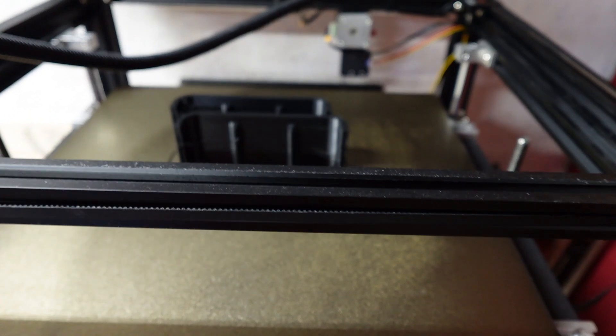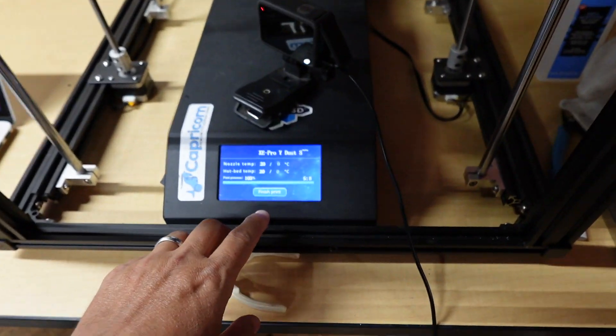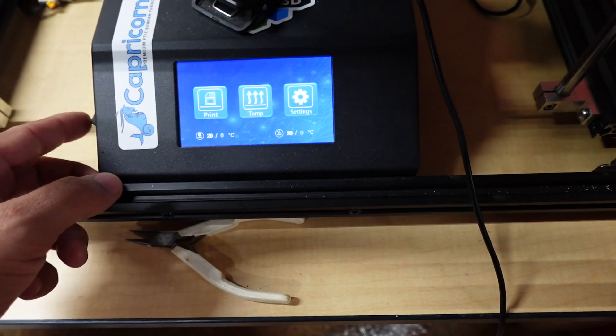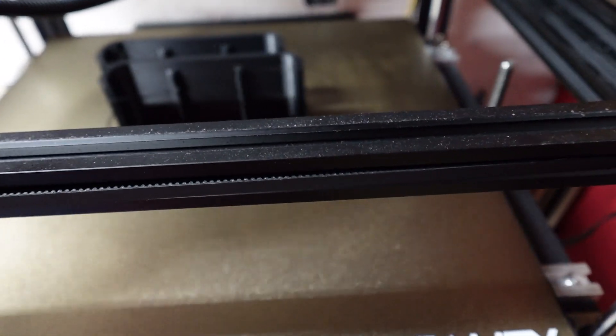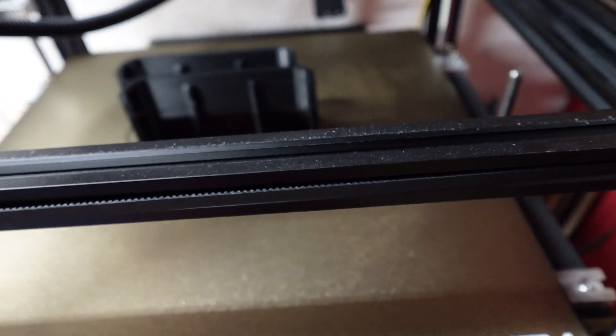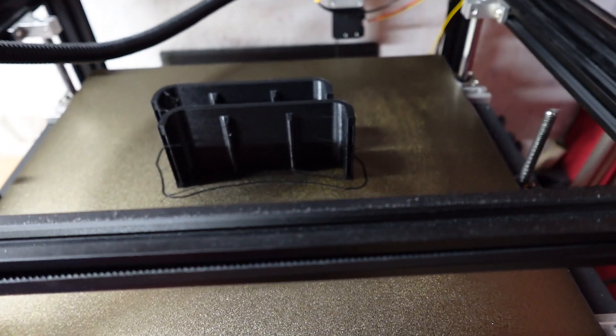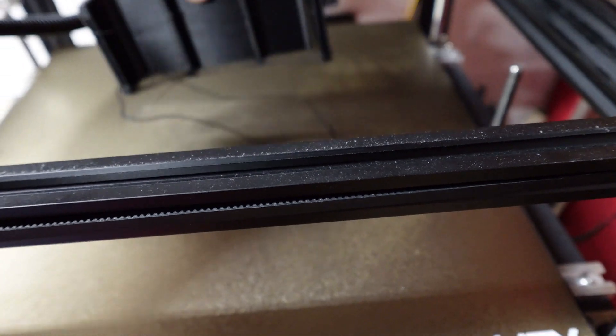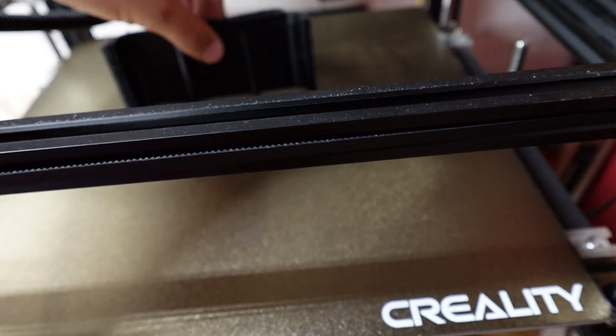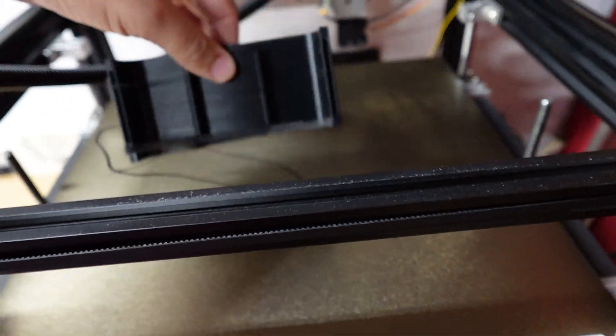I went ahead and 3D printed them and I want to see how they do. The machine is still on, so I'm going to hit 'Finish Print.' They are still connected to the build plate but cooled down — they should just pop right off. This build plate is pretty awesome because when it's hot everything attaches really well, but watch this — they just pop right off.